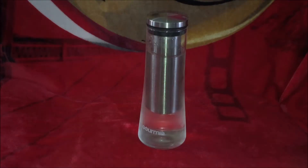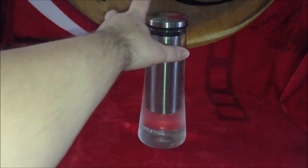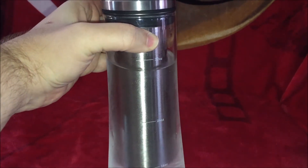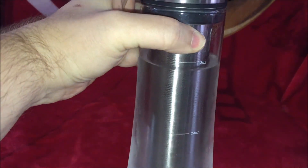Welcome back to this unboxing. You have probably seen the previous video of the larger container by Gourmia — I'm positive that's the correct pronunciation but that's what I'm going to go with. As you can see, this is the smaller unit. It also has measurements on it. It's been in the refrigerator so it's frosted up, but this one here goes to 32 ounces.